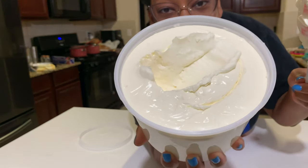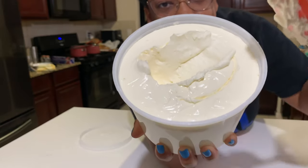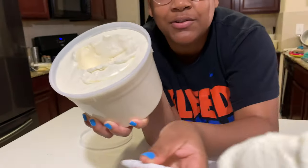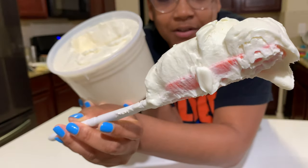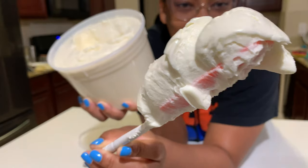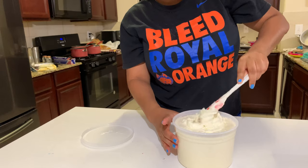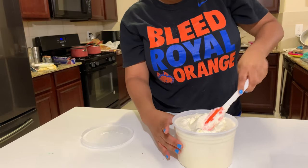It's still creamy — you don't really need to re-whip it. There's no need to re-whip it; it's still just as smooth and creamy as it was before. I can literally just use this right off the gate.